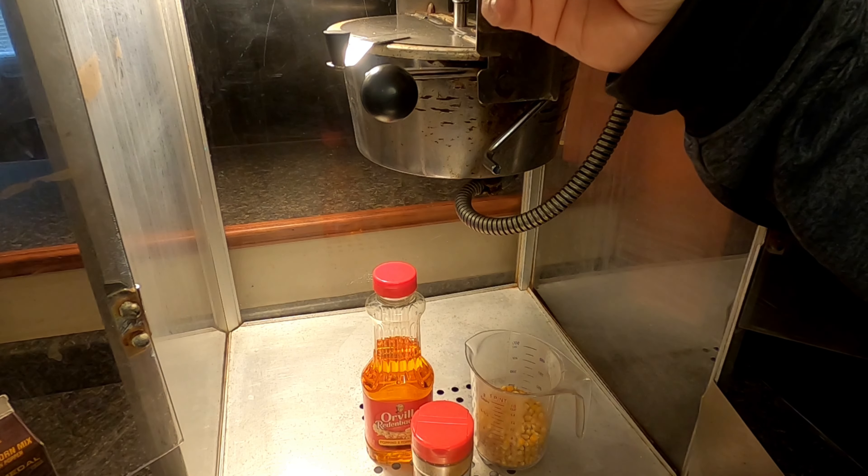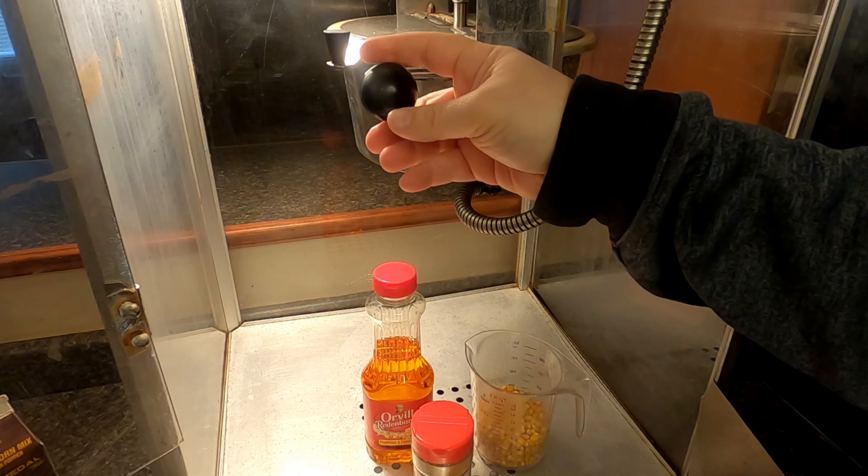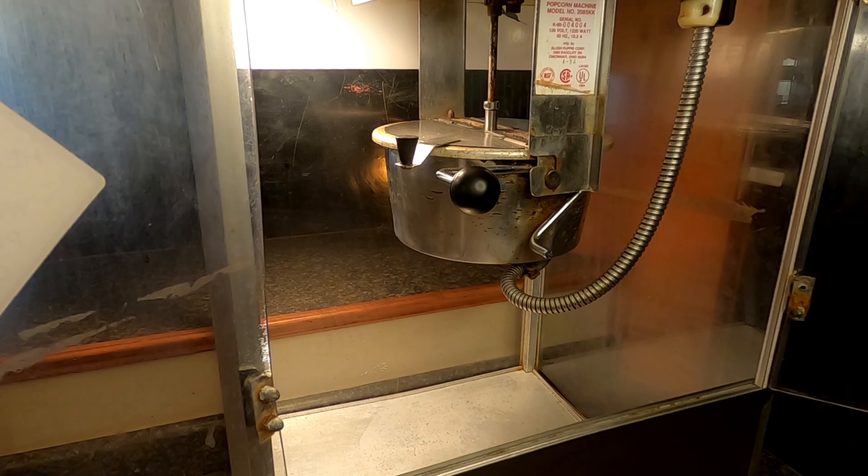First thing we're gonna do is turn on our heat and turn on the motor and we're gonna let that heat up — this will take about four minutes. Alright, our kettle has heated up and now we're gonna add our oil and our popcorn.